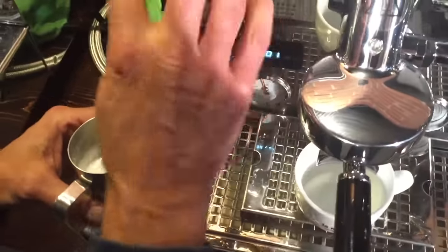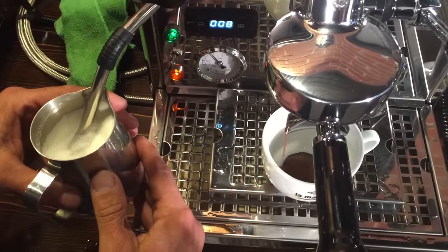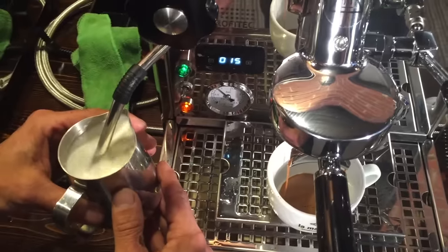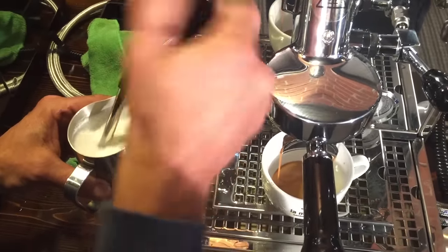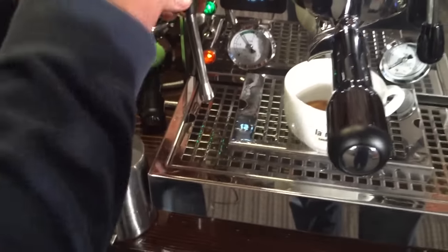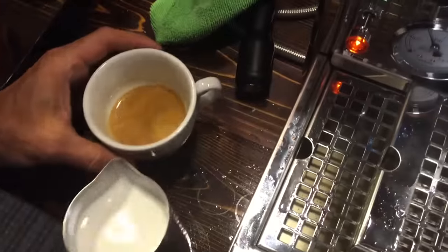So you froth daily on the Brutus, right? This is a little different machine. It was a little thick — it froths quicker on this than the Exobar, so you don't have as much control. You've got to be really careful with it.